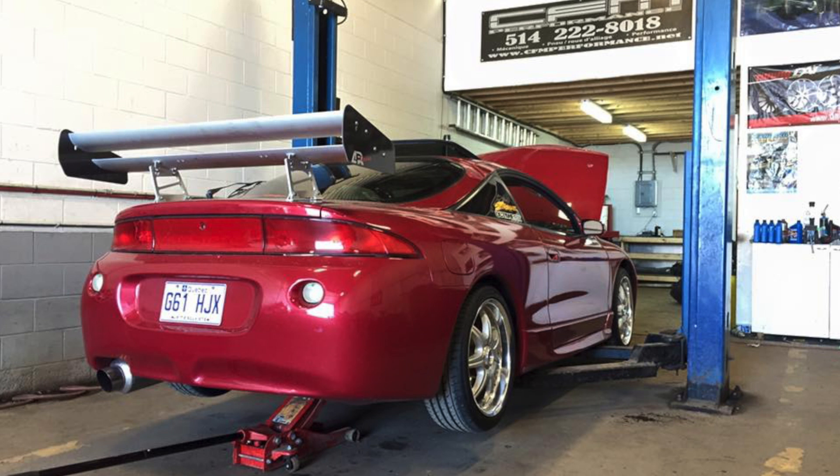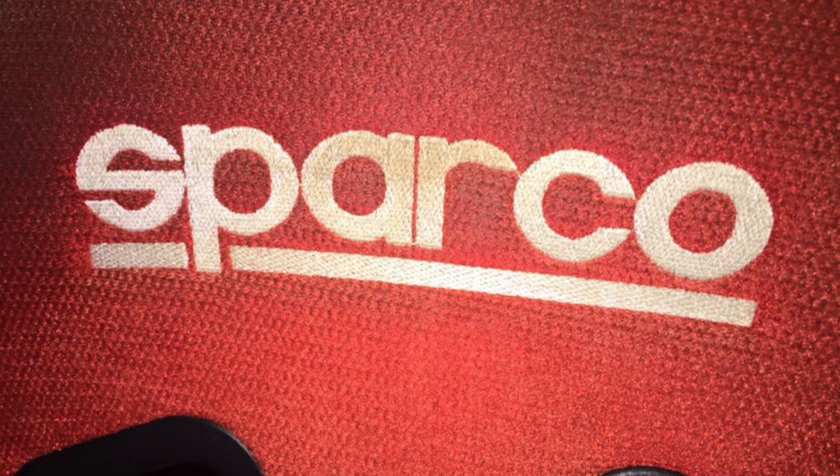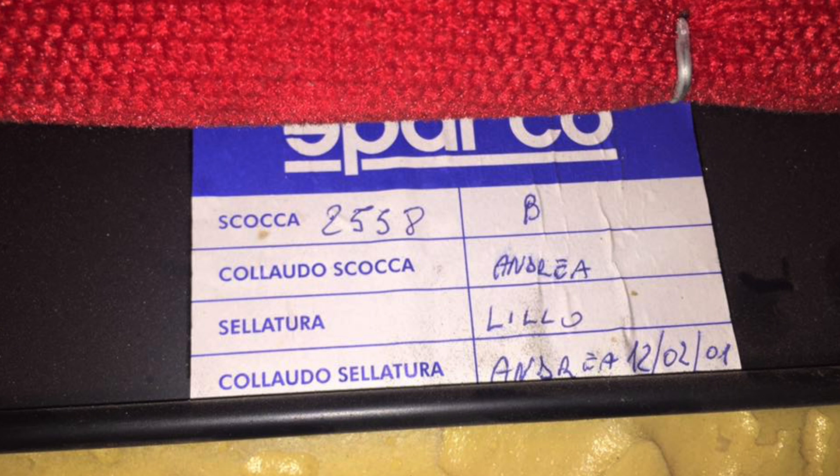I also found an APR GT2 wing — a V2, which means carbon fiber side plates with the stand a bit higher, but it kind of looked like the wing in the movie. Then I searched Craigslist for seats. I typed 'sparkle seats' because I didn't know the brand name. A set of red Sparco Torino seats came up and I bought them for about $500. I had them redone from red to black and gray at my interior guy — he did an amazing job, cost about $1,000.